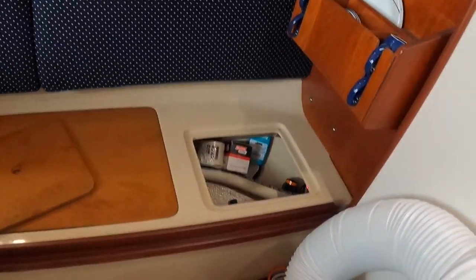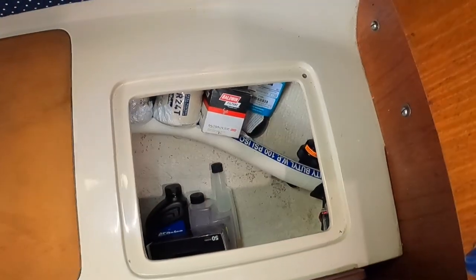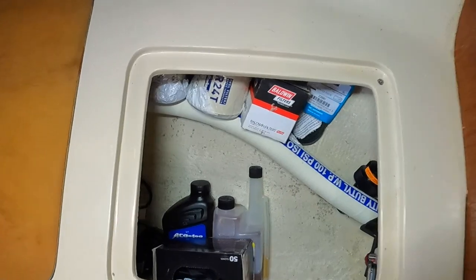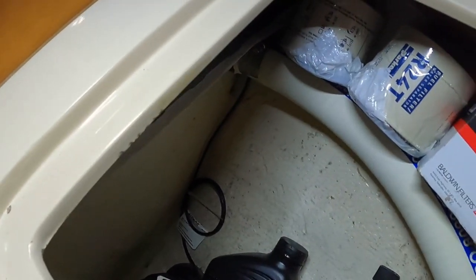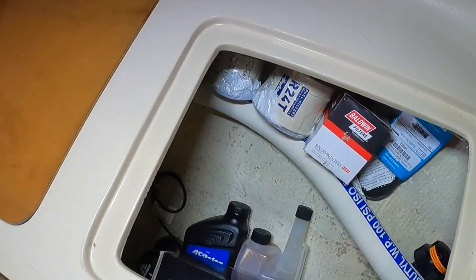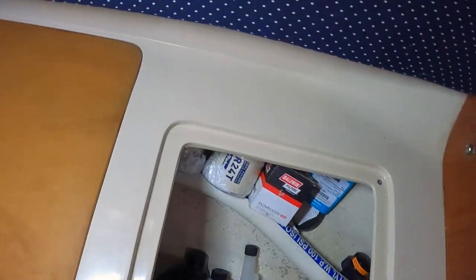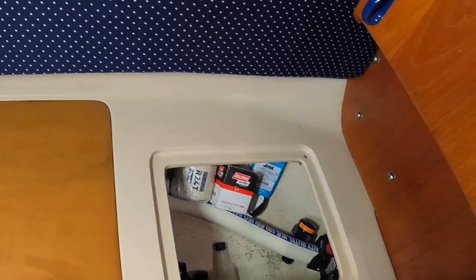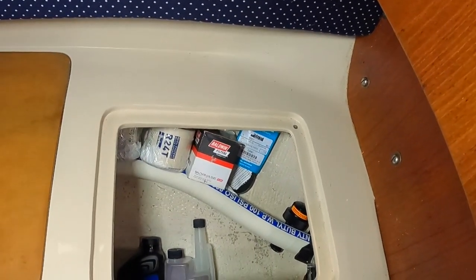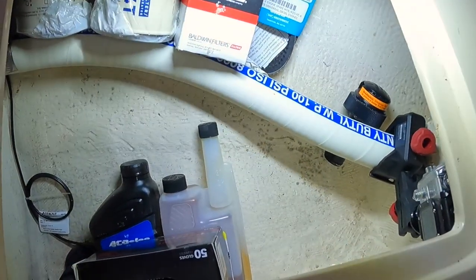The cool thing about this little compartment is that it has a little ledge, so the water won't get out of the chamber. It allows you to work on this, get a little bit of water in here, and then vacuum it out. I have a little shop vac with the filter removed, a bucket, and some small tools to clean the transducer.